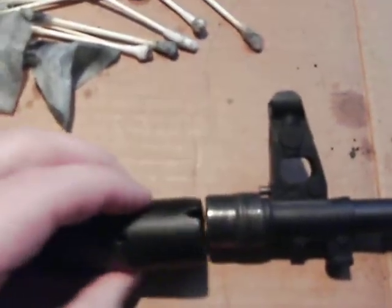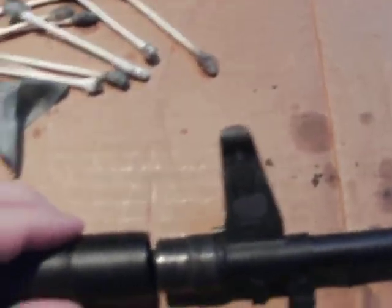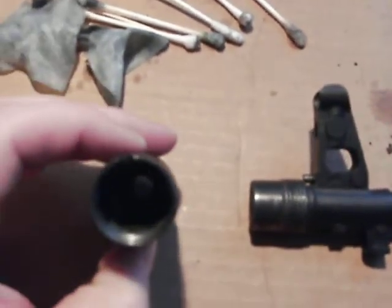It's actually a lot easier than I thought. I'm a little embarrassed I didn't figure it out earlier — it's been to the range a few times and it's got a bunch of gunk in it.